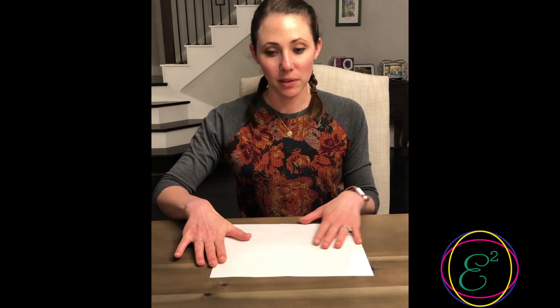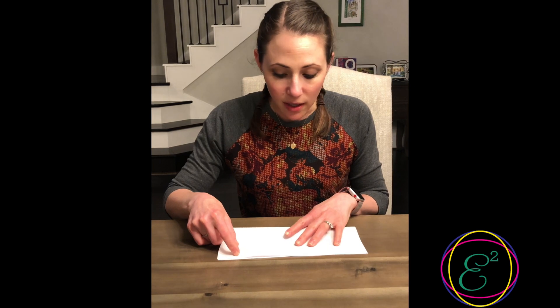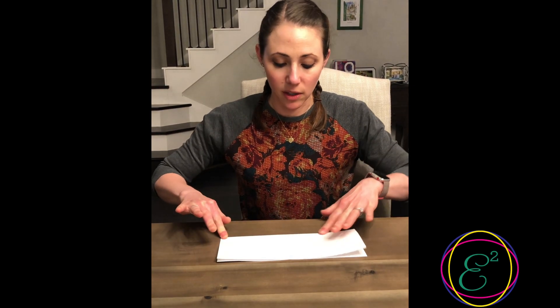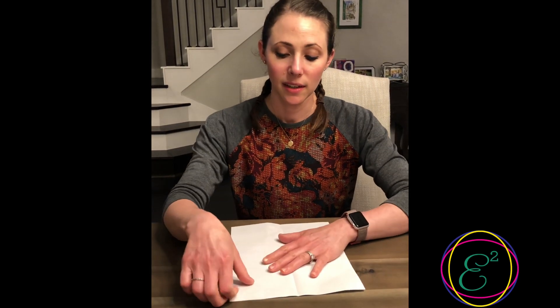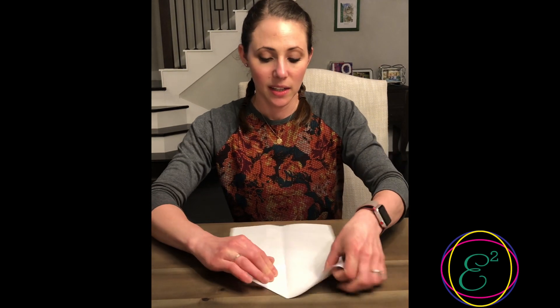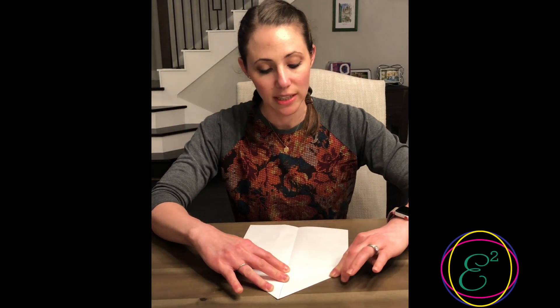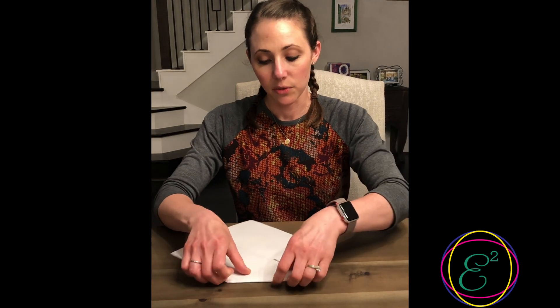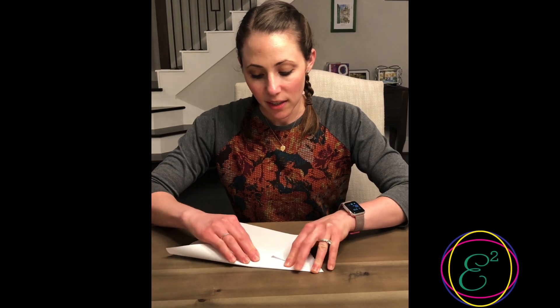Start with a blank piece of paper laying out in front of you horizontally. Fold the bottom up and make a crease along the middle long ways. Open it back up and turn the paper vertically, then fold in the top right corner towards the center and make a little triangle and crease it. Do the same thing on the left side, making sure to try and get the sides as even as possible and do nice strong creases.